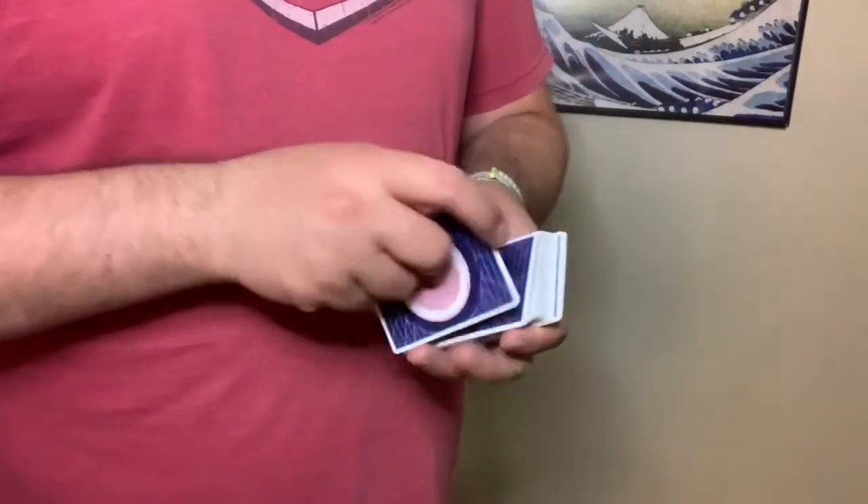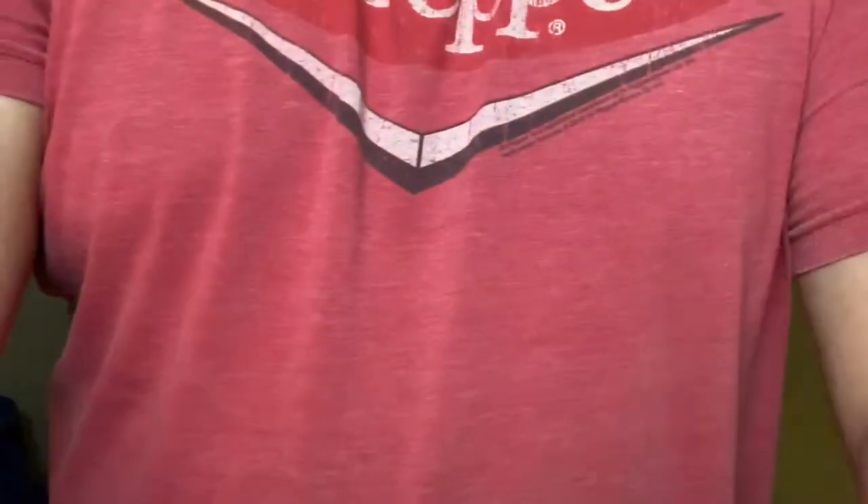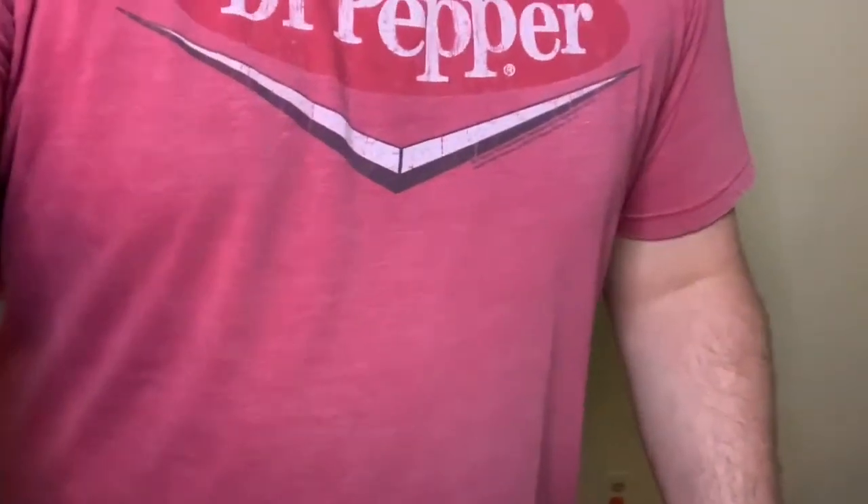I guess the hard part now too, since the camera's at this angle — I actually think it came down a little bit. Let's fix this here. There we go.